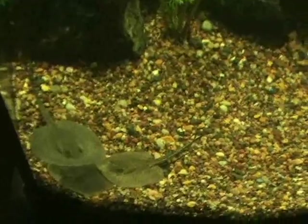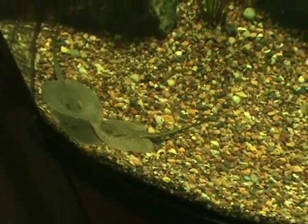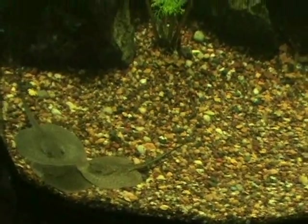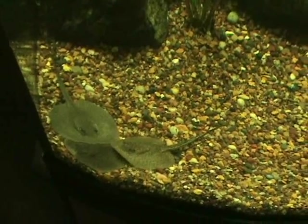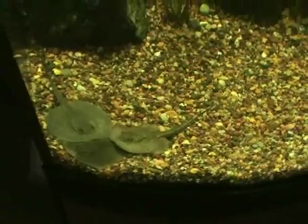We also got in some really nice teacup stingrays — these little teacups are about three to four inches in their disc size. Very cool fish, does well in a non-aggressive semi-community tank. You can put them with angels, discus, things like that — a lot of times we'll just keep them by themselves. These also sell out quick, so be sure to come snatch those up. If you see something you like, give us a call at 414-546-2201 and we'll be happy to put it on hold for 24 hours.